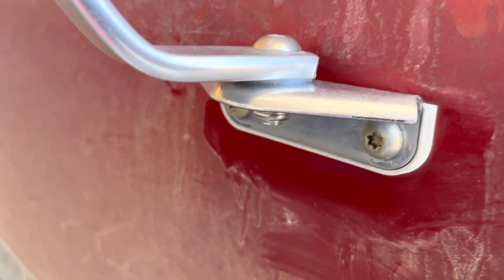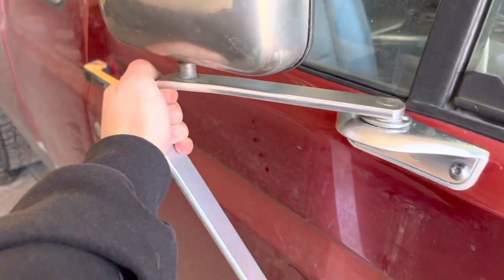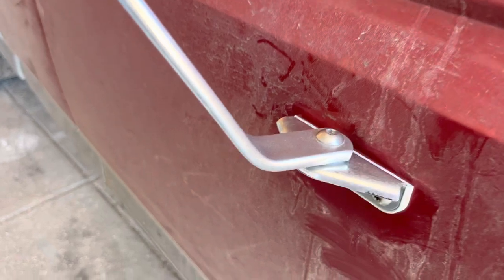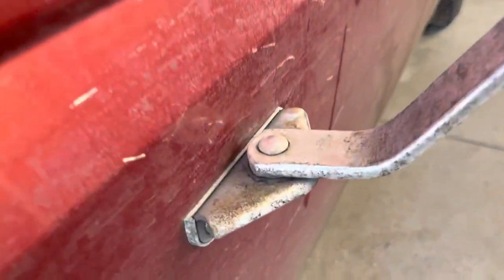You can see it in there. I just got it pretty snug and there's no slop in it. The mirror still closes fine, opens fine, and I think it blends in pretty good comparing it to the driver's side — that's what they normally look like.